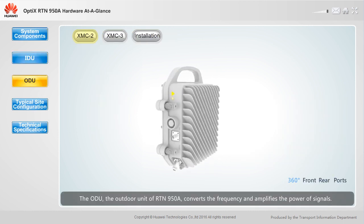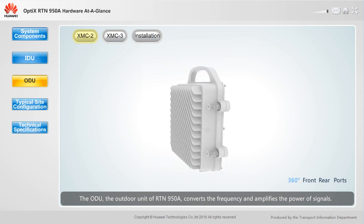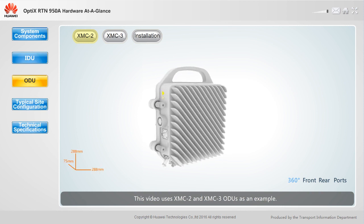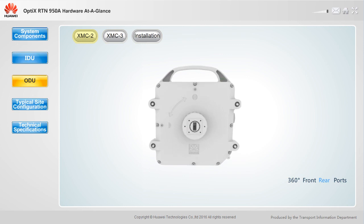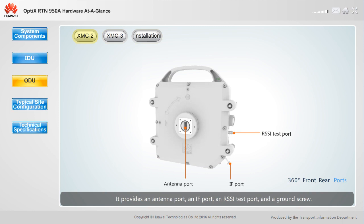The ODU, the outdoor unit of the RTN950A, converts the frequency and amplifies the power of signals. This video uses XMC2 and XMC3 ODUs as examples. An XMC2 ODU can operate in IS-2 or IS-3 mode, and provides an antenna port, an IF port, an RSSI test port, and a ground screw.